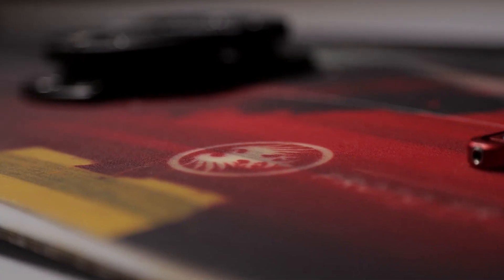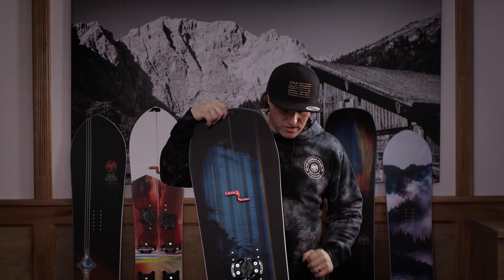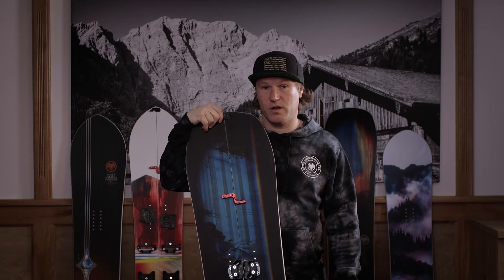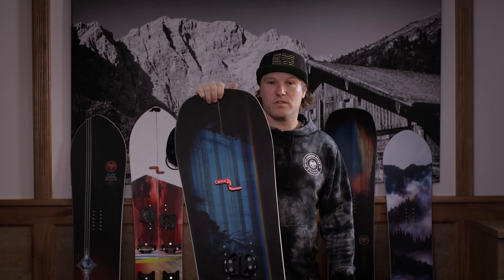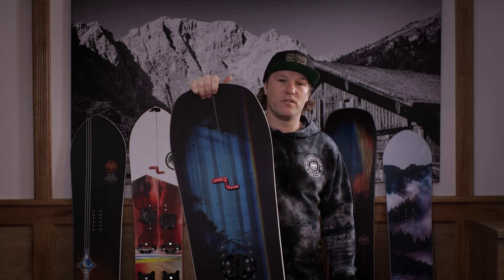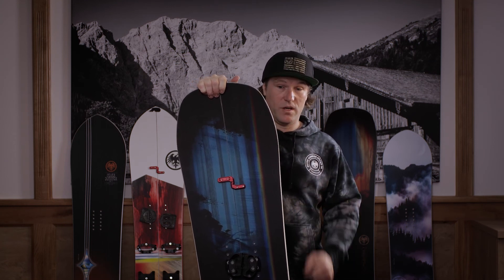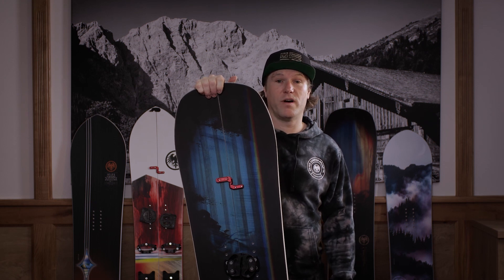Alle NeverSummer Boards werden handmade in den USA gebaut, in Denver. Dadurch mit die beste Qualität auf dem Markt. Für alle Snowboarder und Splitboarder, die gerne bei maximaler Geschwindigkeit durch den Tiefschnee wollen und den besten Auftrieb suchen, ist das Proto-Split die erste Wahl.